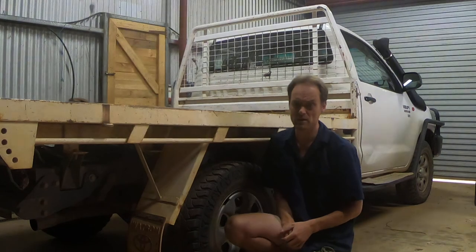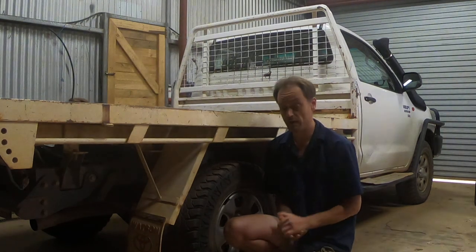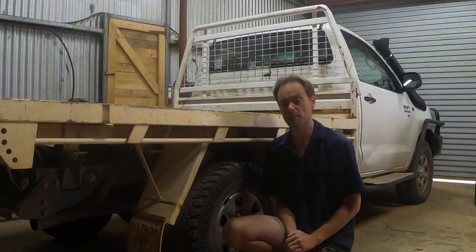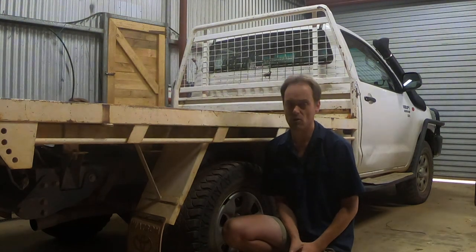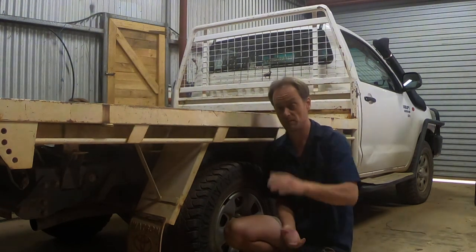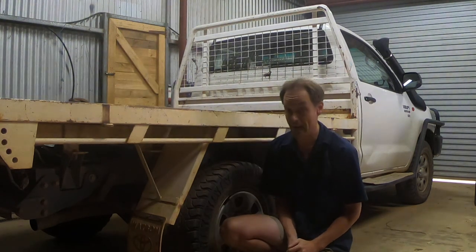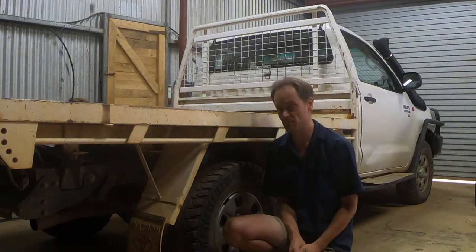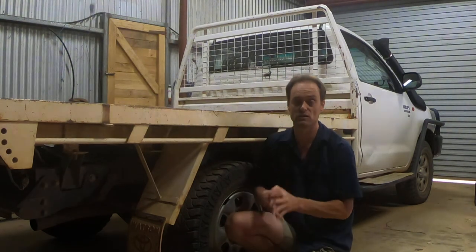One exception where I see people actually recoup a significant premium for their steel trays is people who fit a tipper. If they spend the extra few thousand dollars to option a tipper tray as opposed to just a standard steel tray, tippers are always sought after and they do pretty much always attract a premium. That's going to be the topic of a future video — should you fit a tipper? In terms of getting a premium back for the money you spend on a steel tray, fitting a tipper is probably the smartest thing you can do, but there are some things you want to be aware of — it's not just a default decision.